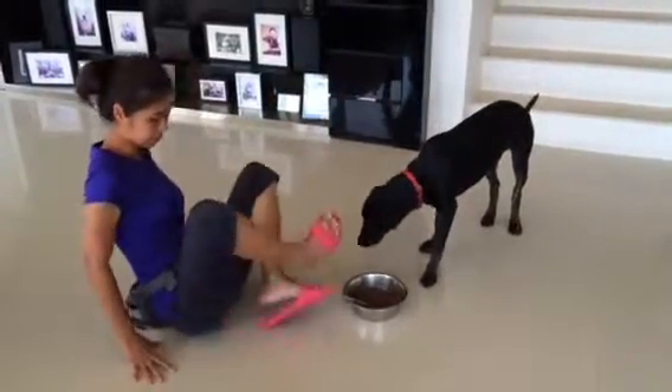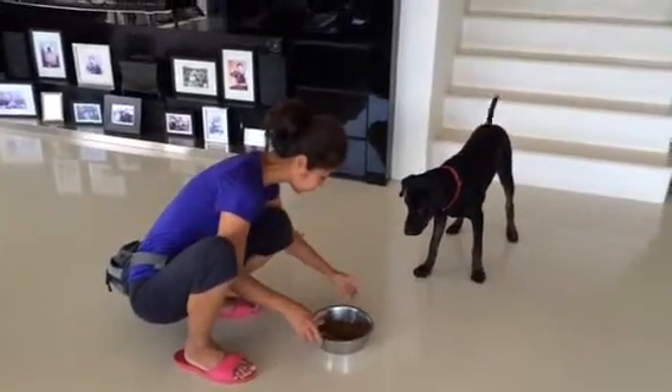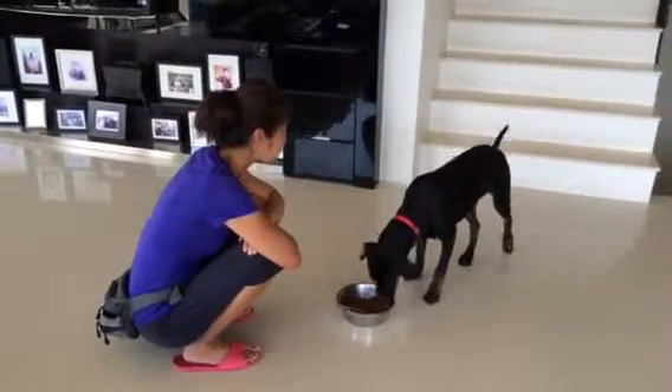Let mommy touch you. They're not hungry, huh? They're not eating. They're not eating? Good.